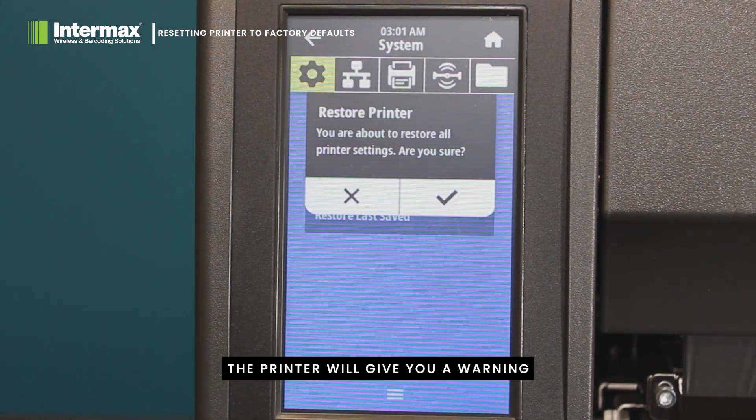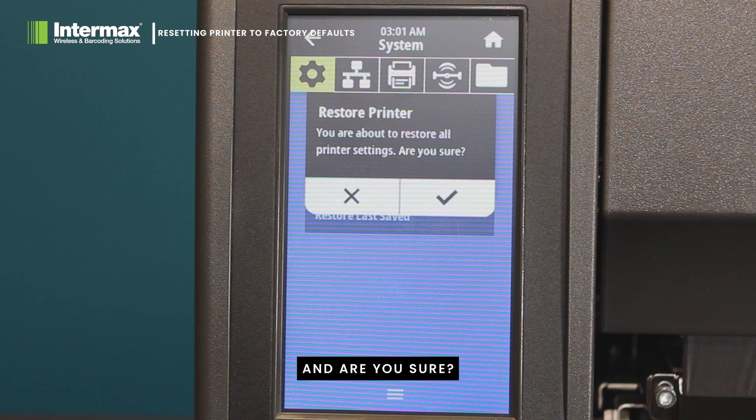At this point, the printer will give you a warning that you're about to restore all of the printer's settings, and ask are you sure? Click the tick to acknowledge.